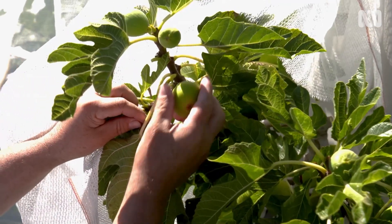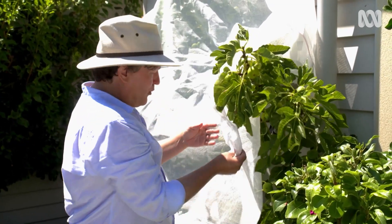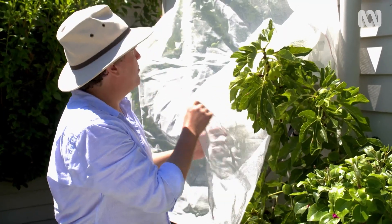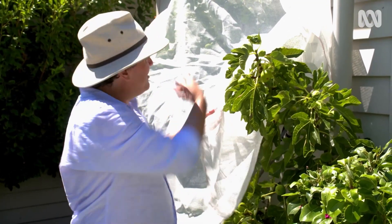It's great for protecting plants like this fig underneath that's fruiting nicely. On really hot, strong days, fruit like this can literally cook on the plant before you get a chance to pick it and eat it. One of the great things about this shade cloth is that, in addition to blocking out half the sun, it allows plenty of air through so the plant can breathe. Also, being white in colour, it reflects the sunlight rather than getting hot. Once it cools down, you just take it off.